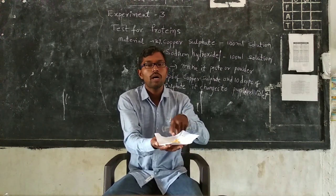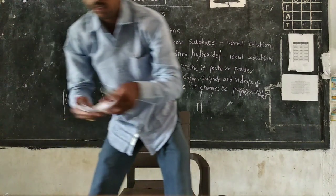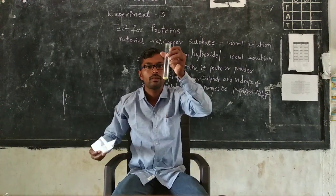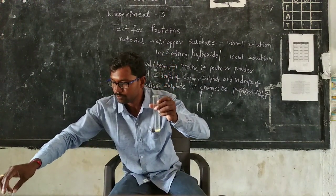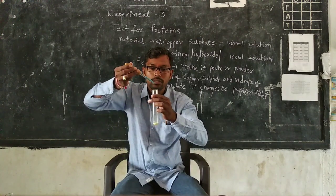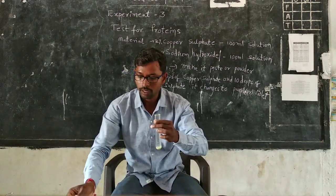Before testing, we have to paste the food item. Now I take this pasted dal into the test tube. The next step is to add two drops of copper sulfate, then ten drops of sodium hydroxide.